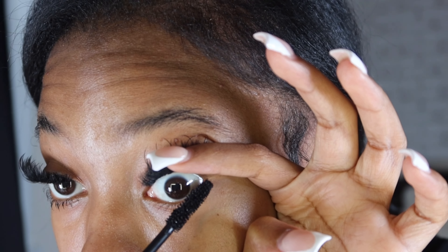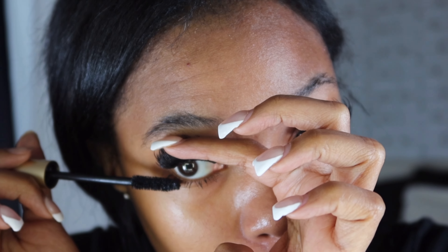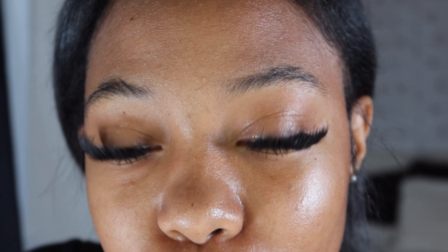I'm going to add some bottom lash mascara. It's currently 1:14 AM - I really stayed up to do this YouTube video for y'all. I'm going to do my makeup. And there we go - the lashes are done and complete. Detailed lash tutorial, done!